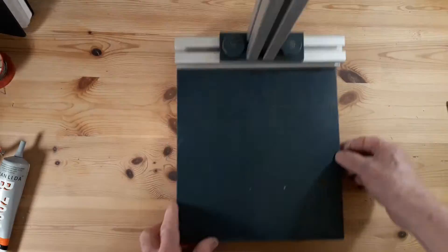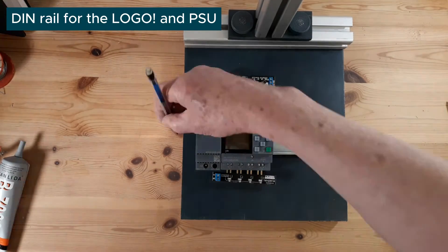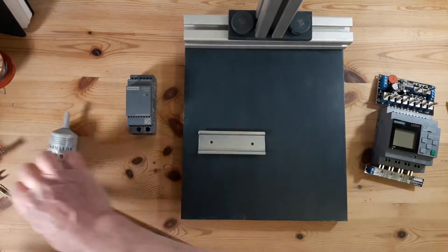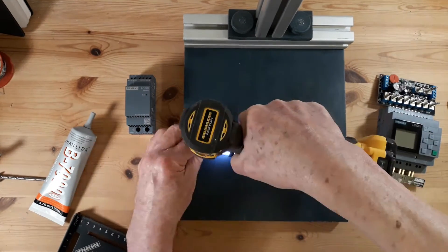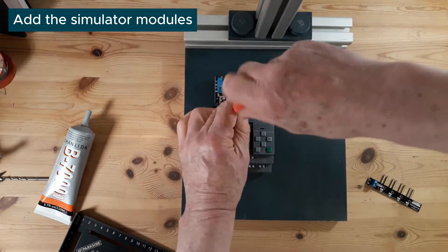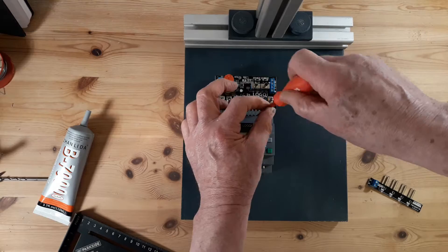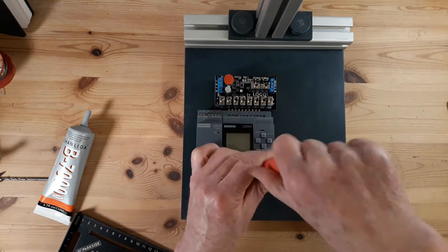Here we're mounting a DIN rail. I've kept the DIN rail just the amount I need for the current state of the project. When I get on to doing analogs, I'll probably want to extend the DIN rail to the right.